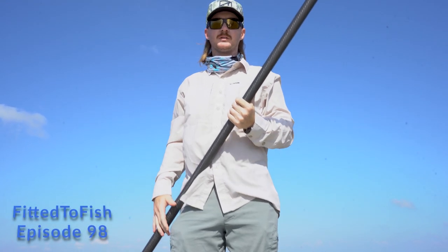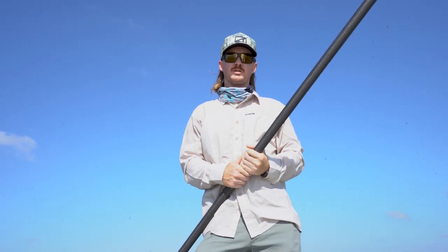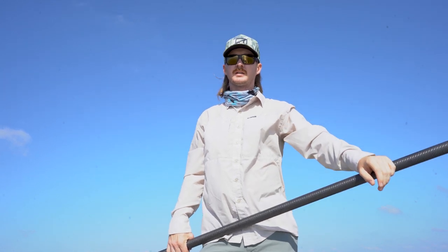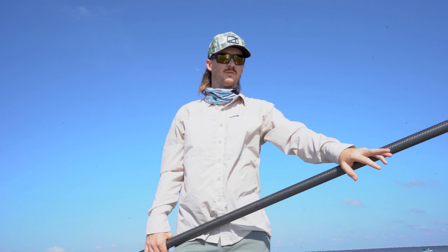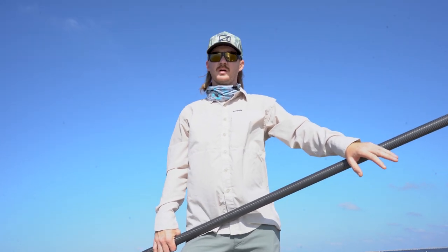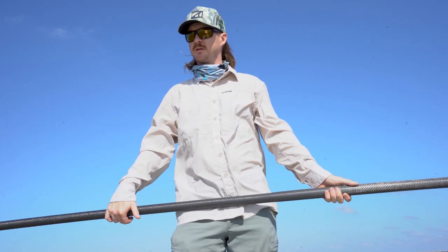Hey, what's going on guys? Chris Smyth with the Fly Shop at Tampa Fishing Outfitters, bringing you another episode of our Fitted to Fish YouTube channel. Today I want to talk about some guidelines on how to pole a boat, how to maneuver a skiff with a push pole, and maybe a little bit into push pole selection — some things to think about when it comes down to purchasing a push pole.